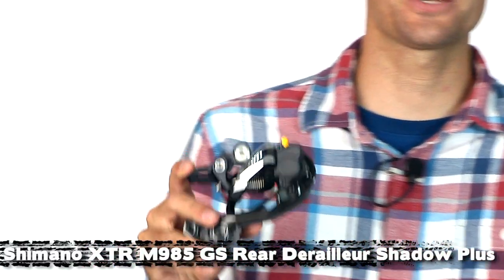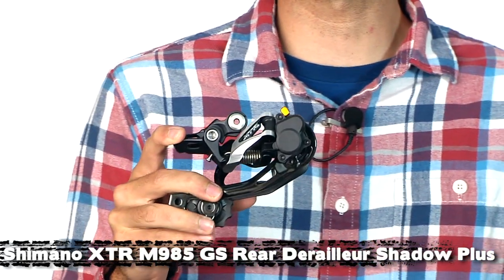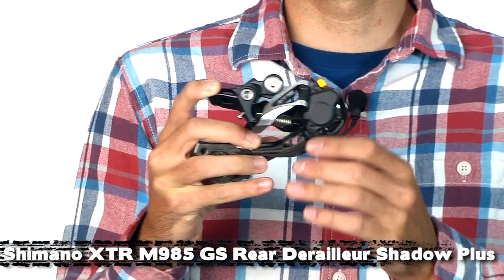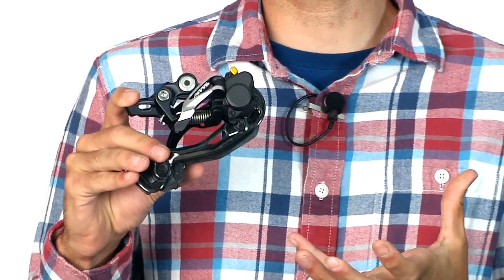Hi, I'm Brad with Art Cyclery and this is the Art Cyclery vlog. We're going to start off showing you a brand new derailleur from Shimano. This is the Shimano XTR M985 Shadow Plus rear derailleur. This derailleur solves an age-old problem in mountain biking: the dropped chain and chain slap.